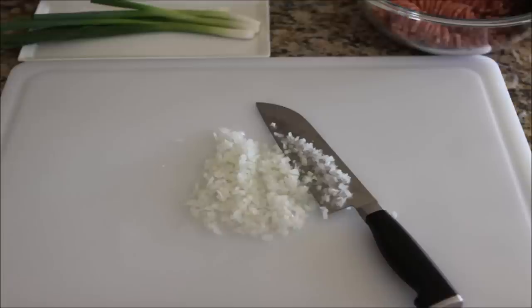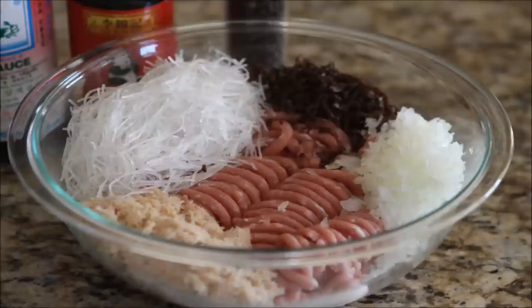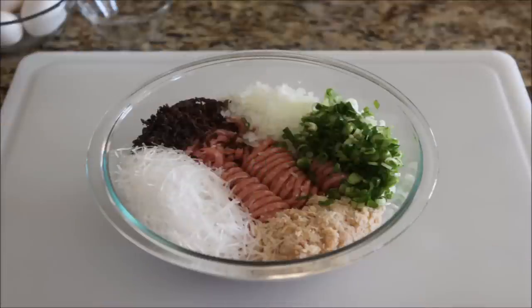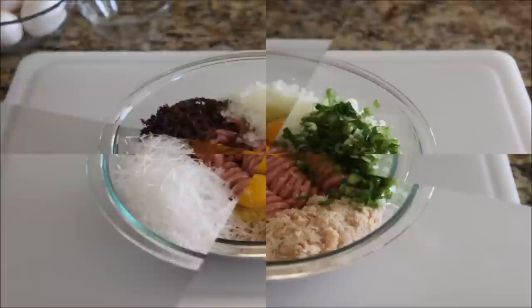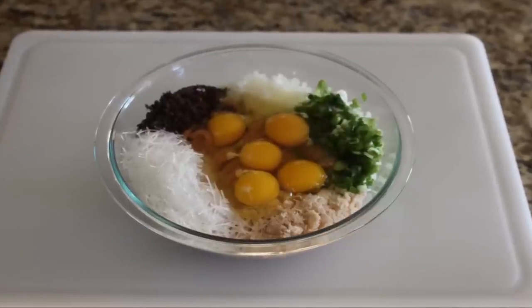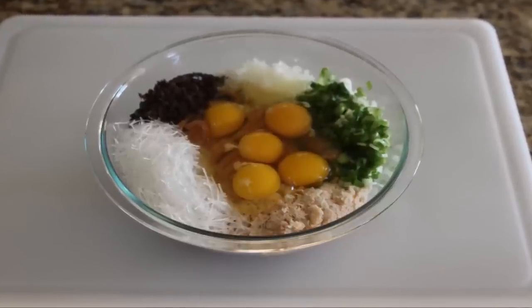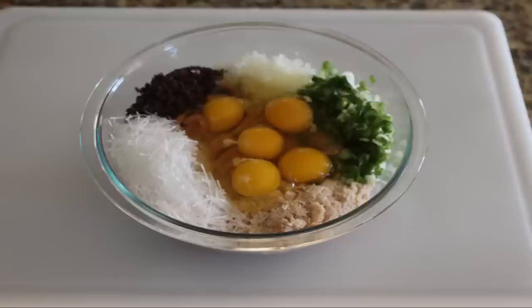Next up on the chopping block are the onions. Finely dice the onions and add to our bowl. Now finely chop the scallions — this adds a really nice color to our meat mixture. In our bowl, we now have the ground pork, canned crab meat, noodles, mushrooms, onions, and scallions.